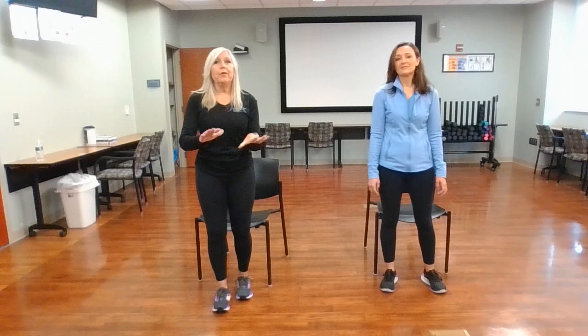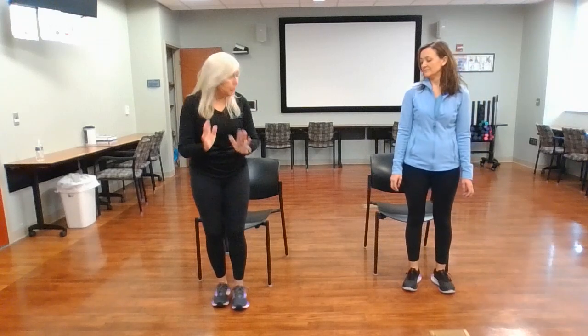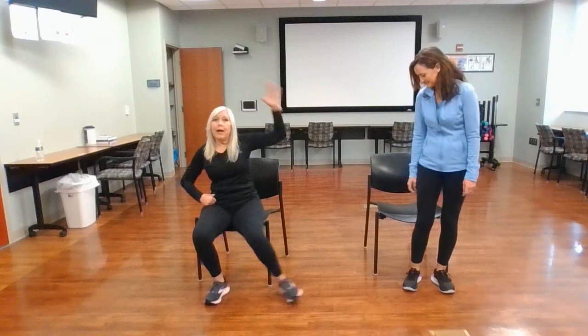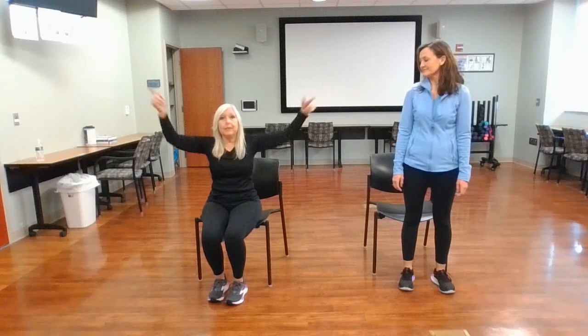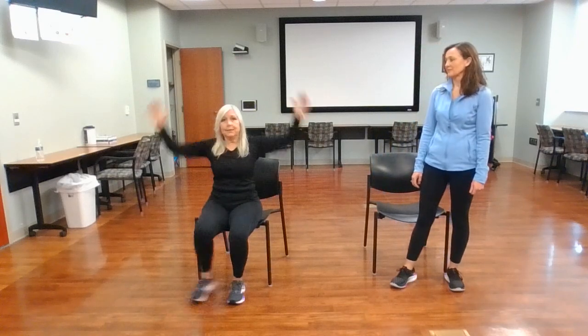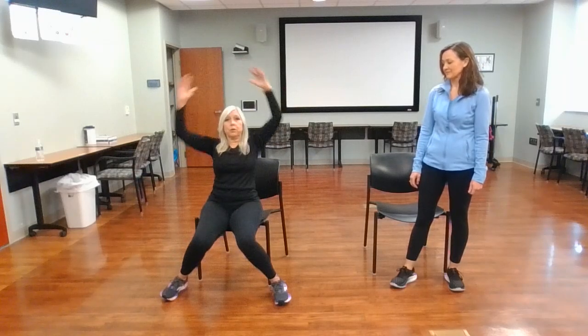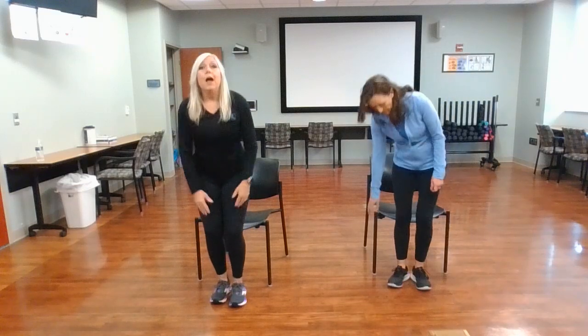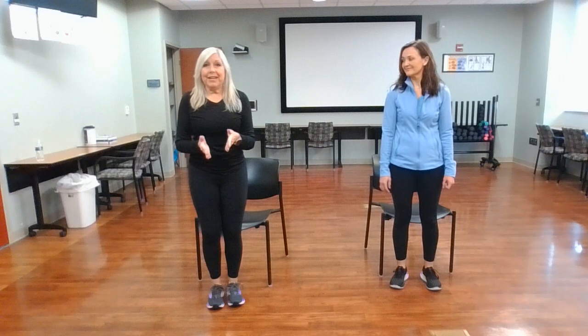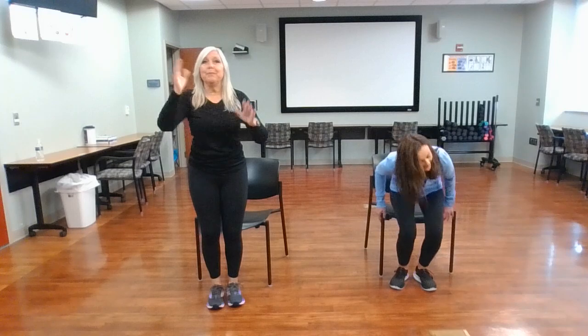The first exercise we're going to do is a jumping jack. I'm going to demonstrate all the exercises, then we're going to do them. You can do it more than one way. I'm going to start with the lowest version. If you want to do a chair jumping jack, you can just do a half one, because anytime your arms are over your head, it's going to raise your heart rate more. So you can do a modified jumping jack, a full jumping jack, or side jumping jacks. For the purpose of this video, I will be doing modified so that I can talk through it and I'm not bouncing everywhere.